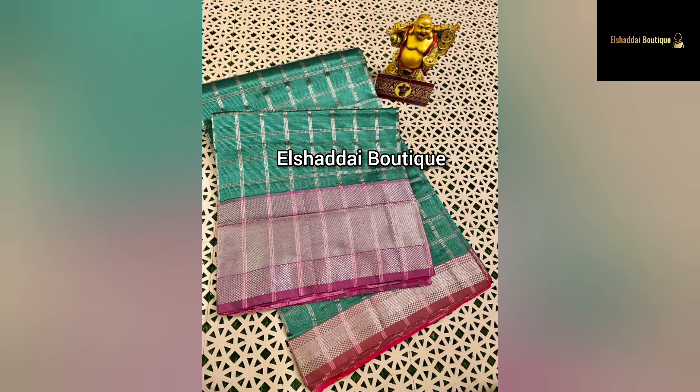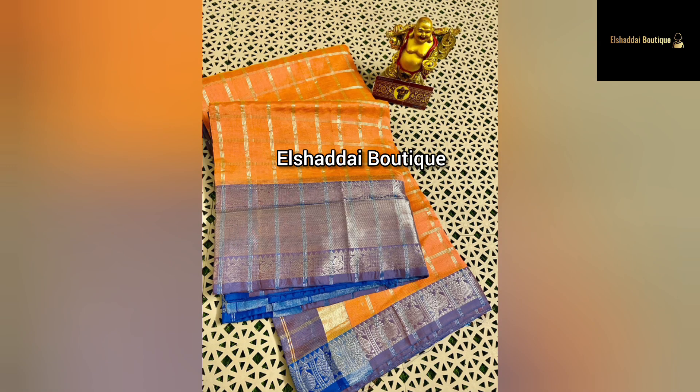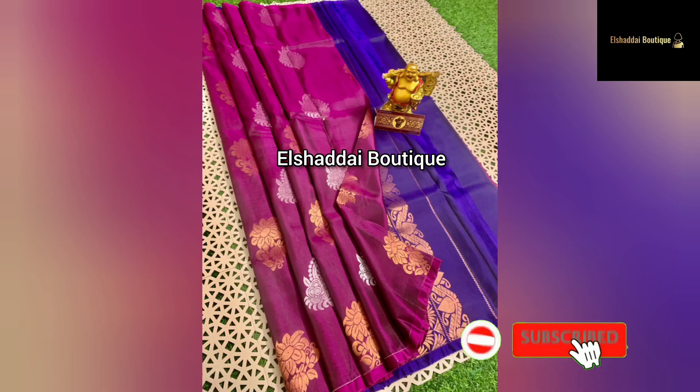Contrast color, border, and blouse — this is a soft light material. This is a nice color with unique color combinations. We have unique color options in this collection. If you want this color collection, you can click on the WhatsApp link in the description.